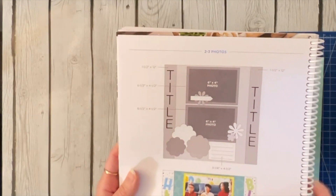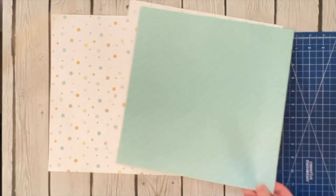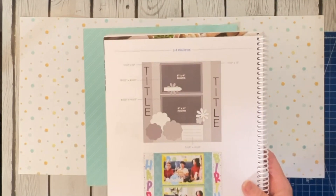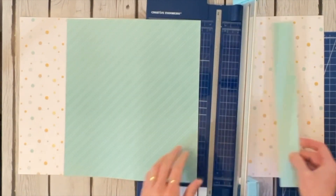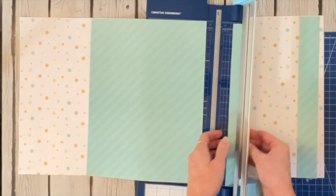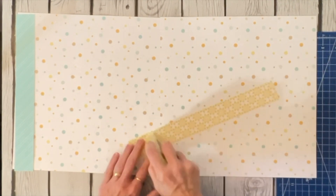The measurements show this little border down the side is one and a half by twelve, and then it gives the measurements of the photo mats — that's about all we need to know. Because I'm making this a two-page spread, I'm going to do the one-and-a-half-inch strip on each outside edge rather than both on the same page. So let's get cutting — all I need is two one-and-a-half inch strips. We're basically through with cutting until we start matting photos. Let's go ahead and adhere these side pieces.